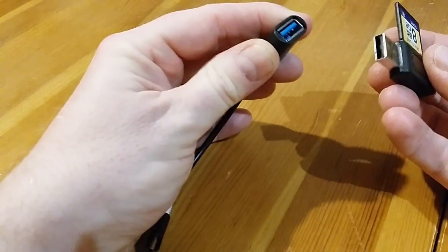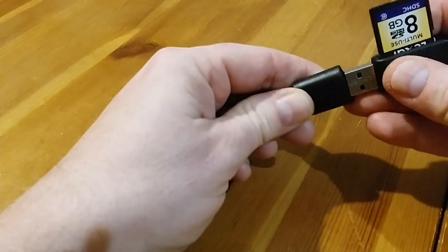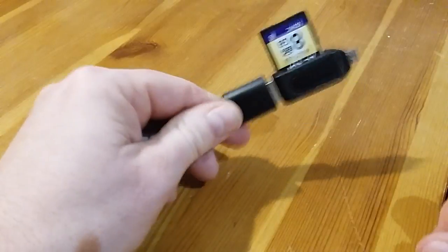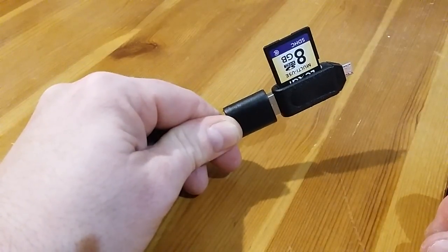Next we have to plug this into your on-the-go cable. In it goes — except that's not pushed in far enough. Give it a real good shove, make sure it's fully all the way in.